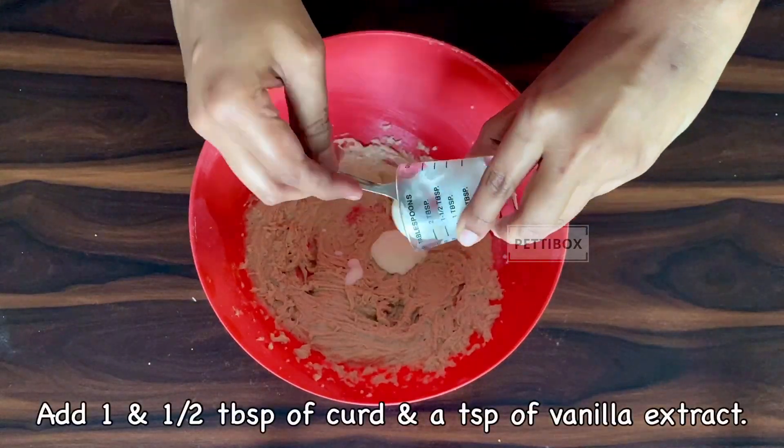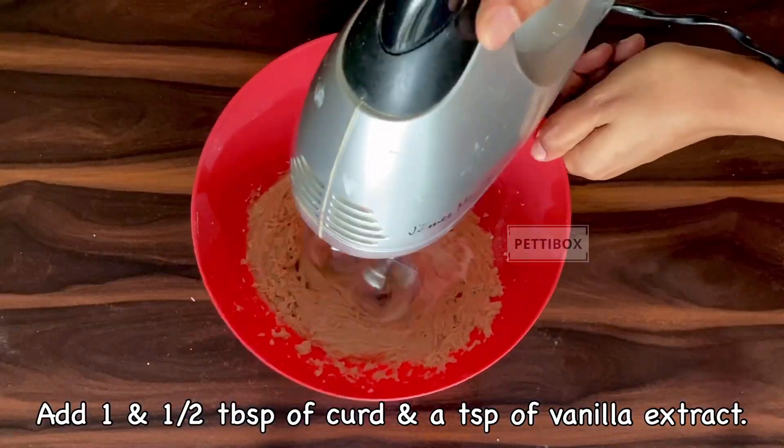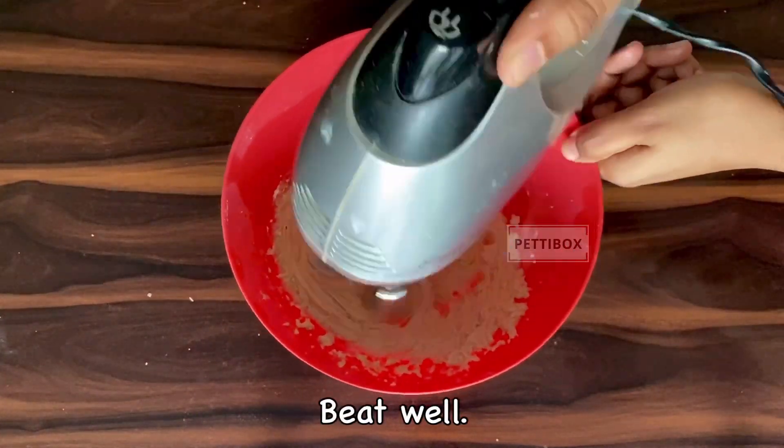Add one and a half tablespoon of curd and a teaspoon of good quality vanilla extract. You can replace the curd with a tablespoon of milk if you like crispier cookies.